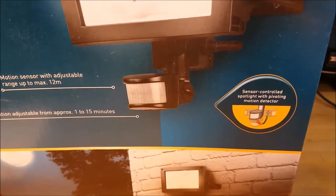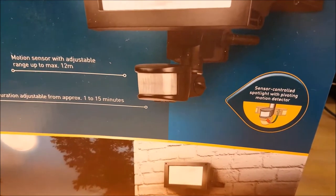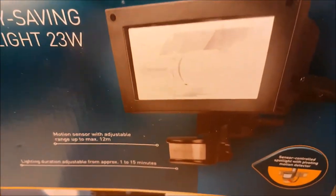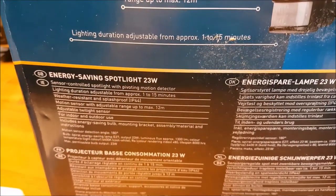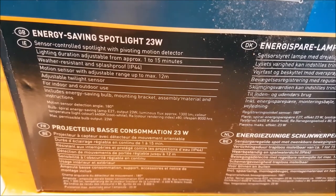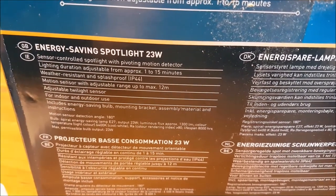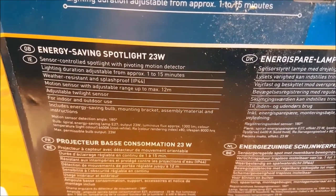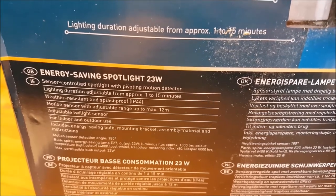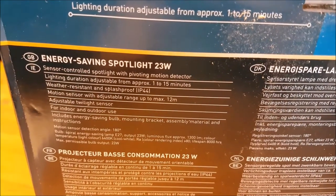The PIR motion detector is apparently pivoting, so you can focus it more towards where you need it to catch movement, which makes it more flexible. Turning the box around, there are more specifications: it's water resistant and splash proof with an IP rating of 44, which is what you'd expect for outdoor lights. Without an IP rating, water could get in and be a potential safety hazard, but with IP44 this light will be fine outdoors.